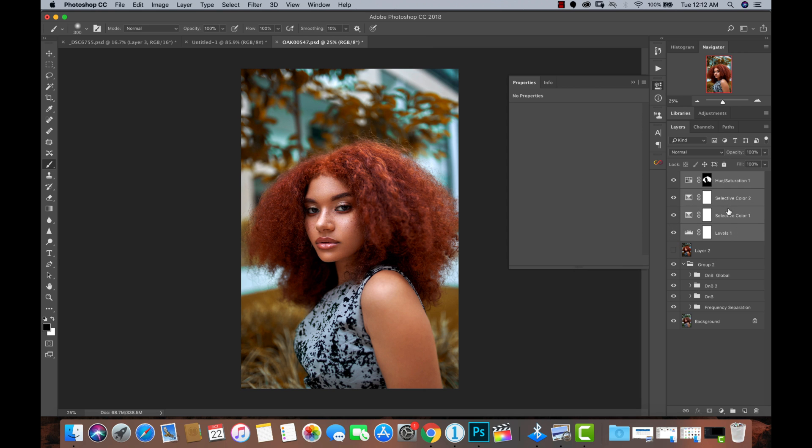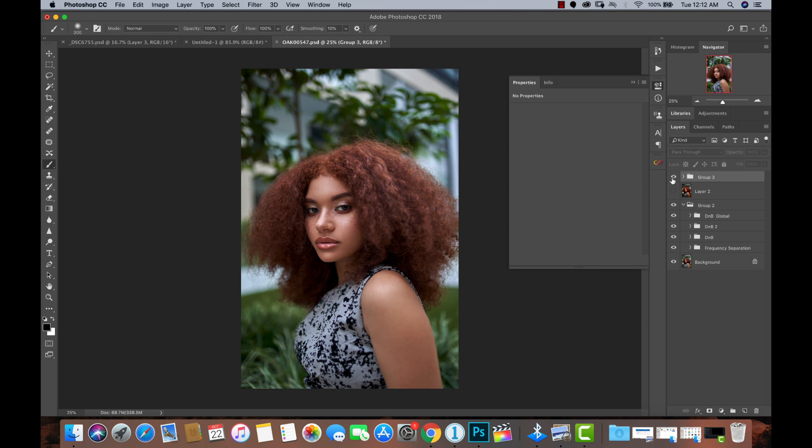I'm going to put all this in a group — that's Command G on Mac or Control G on PC — so you guys can see how far I've come. This is our before and this is our after right now.